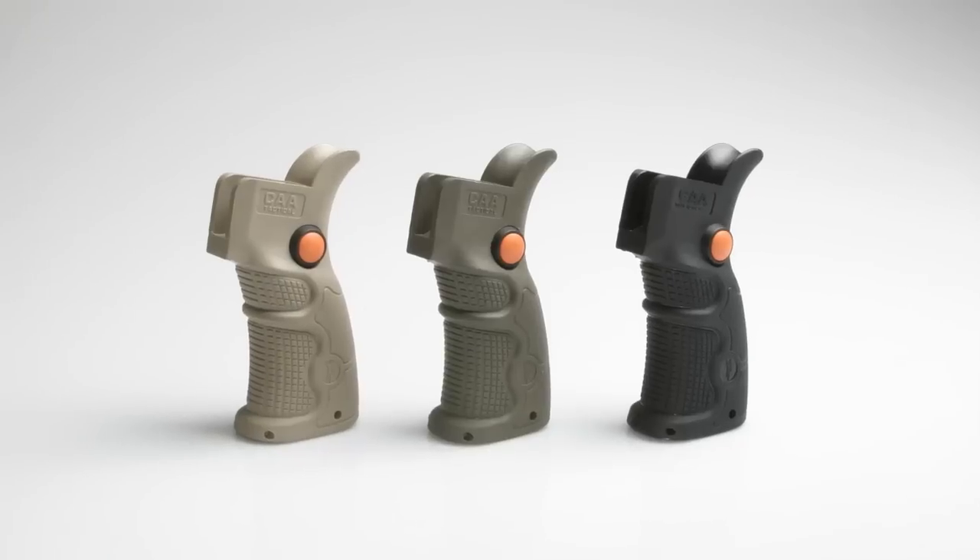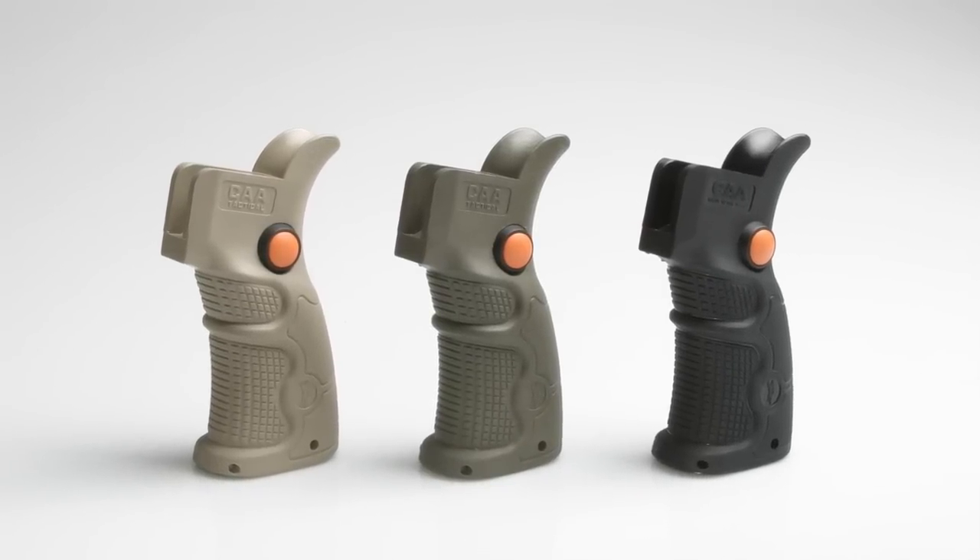Fox Grip is an all-new accessory from Fox Pro that revolutionizes hunting from an AR. It allows you to make a quick change on your Fox Pro without touching the remote control.